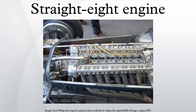Lycoming was purchased by Auburn owner Errett Lobban Cord, who used a Lycoming straight-eight in his front-drive Cord L-29 automobile, and had Lycoming build the straight-eight engine for the Duesenberg Model J, which had been designed by the Duesenberg brothers for the Cord-owned Duesenberg Inc. The automobile manufacturers within the Cord Corporation, comprising Auburn, Cord, and Duesenberg, were shut down in 1937.